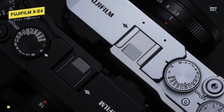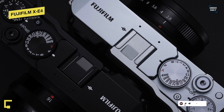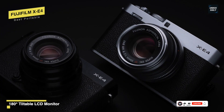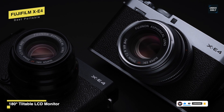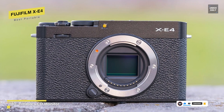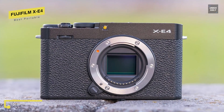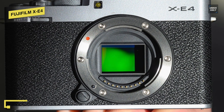When it comes to its performance, the utilization of the latest back-illuminated 26.1MP X-Trans CMOS 4 imaging sensor excels at making images in almost any lighting condition. Featuring 2.16 million phase detection autofocus pixels means it can cover approximately 100% of the frame, ensuring that autofocus will be incredibly quick like never before.